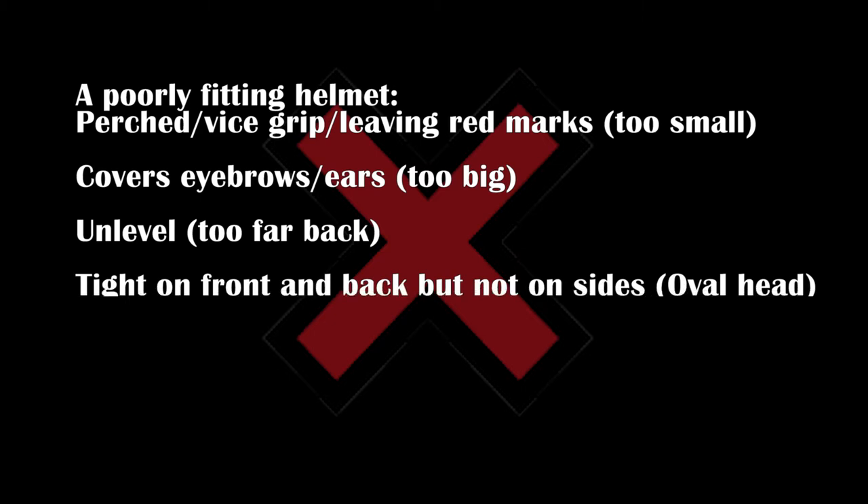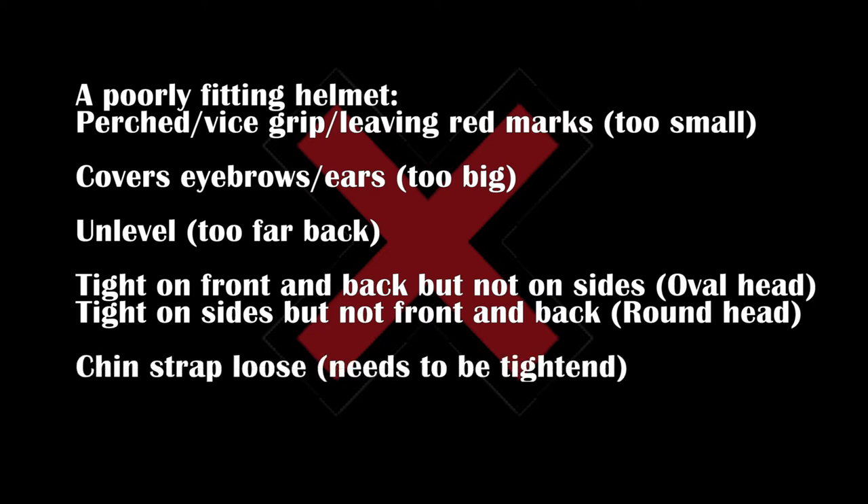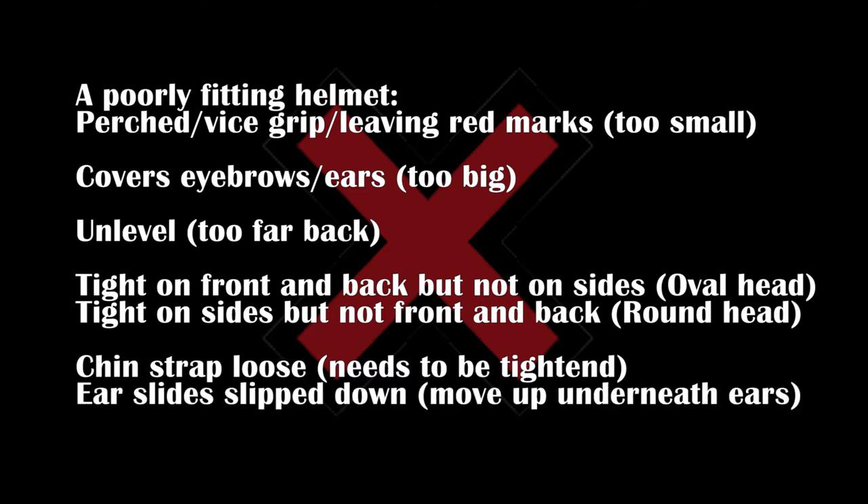If it's tight on the front and back but not on the sides, you have an oval head — that's me. I always have to try on all my helmets because I do have a significantly oval head. If it's tight on the sides but not the front and back, you probably have a round head, and there are helmets designed for both head shapes. The most common issue I see is chin straps too loose so they gape down. You need to tighten them, and the ear straps that are adjustable tend to slide down — you need to readjust those so they go right underneath the ears. And last but not least, a big disclaimer: bike helmets are not appropriate for riding helmets. They are designed differently; riding helmets are designed specifically for horseback riding, so you do need a helmet specific to horseback riding.